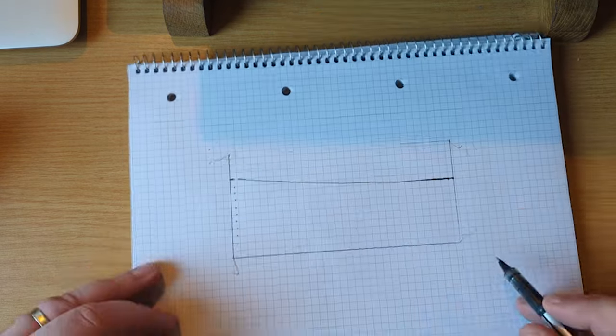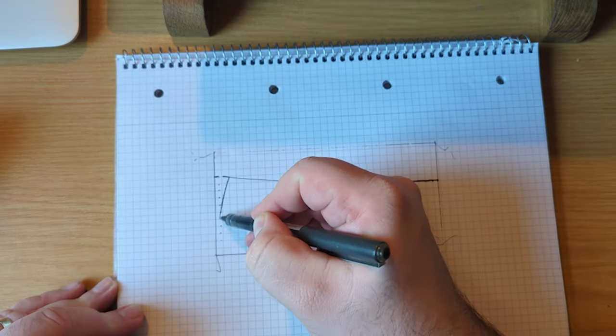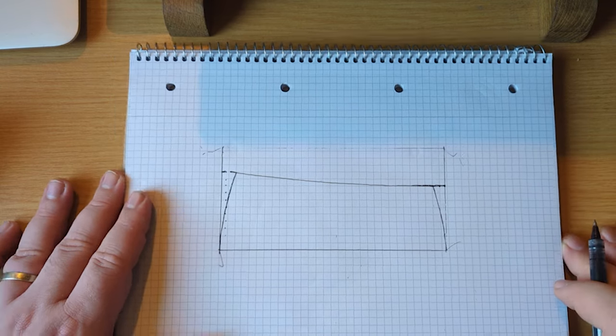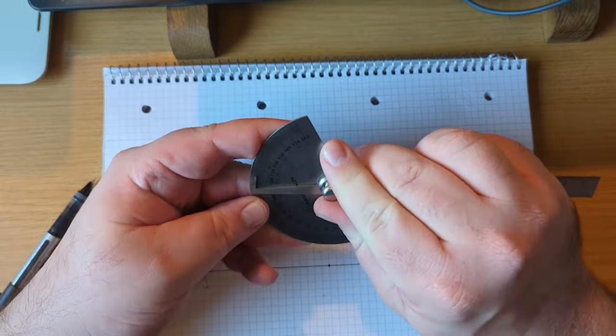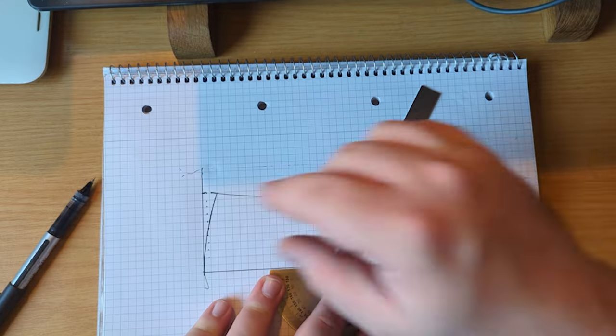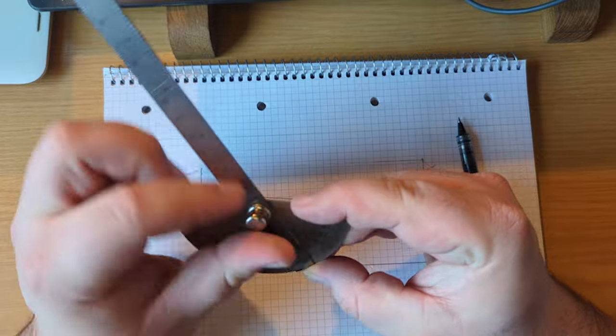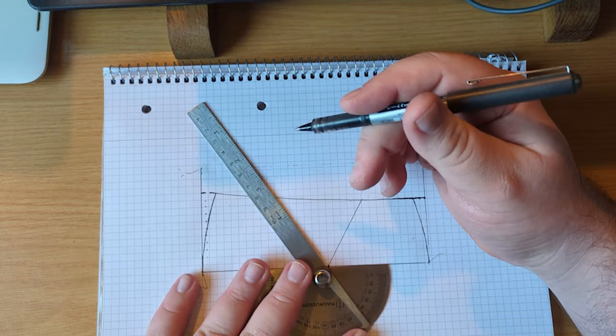Most of my builds will start out with some kind of drawing or sketch, although quite often this happens on the computer these days. There is something nice though about getting back to some squared paper every now and then. To start with I'm just marking up a template that's going to give me the angles that I need for the plane.